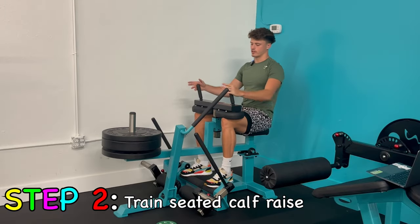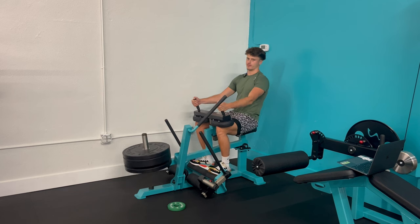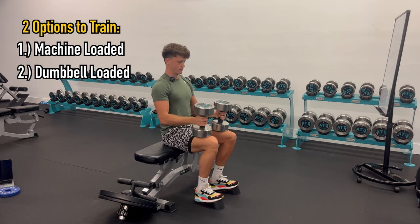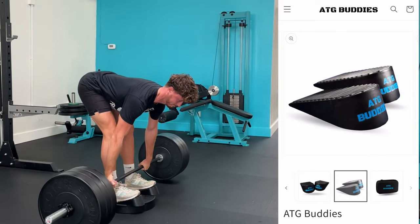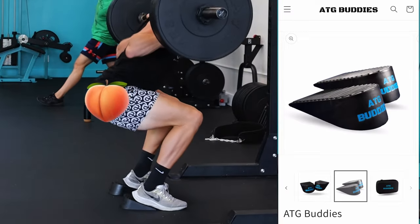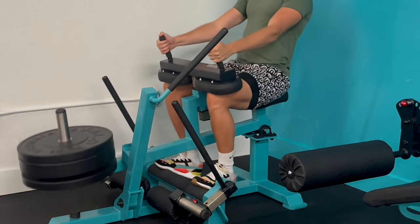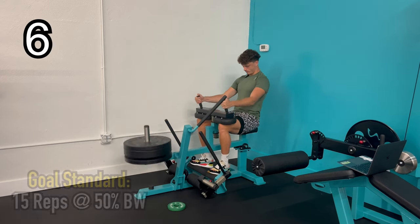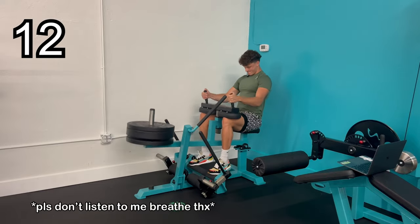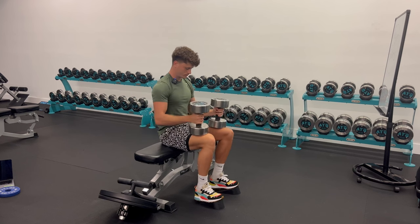Step two is training a seated calf raise, which trains right behind the shin bone with the soleus and the posterior tibialis. This is that really deep type of shin pain that tends to be more chronic and often leads to stress fractures. You have two options: train with a machine or with free weights like dumbbells. Perfect form is a full stretch at the bottom, full contraction at the top with no bouncing. The goal weight is half body weight for 15 reps. The main rule, again, is that it's pain-free. If you need to regress to a lighter weight, that'll be the fastest route to progression.